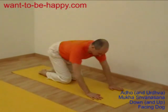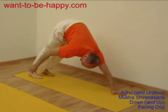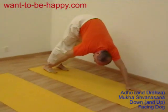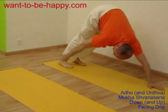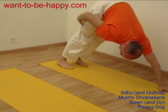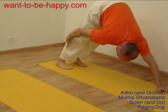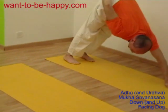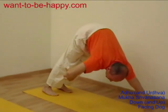Down-facing dog is the one where your face is down. You're trying to reach with your heels to the ground, keeping both your legs straight — keeping your knee joints straight, your legs straight. It stretches behind your legs. Then you're trying to keep your tail going as high as possible, pushing with your arms.